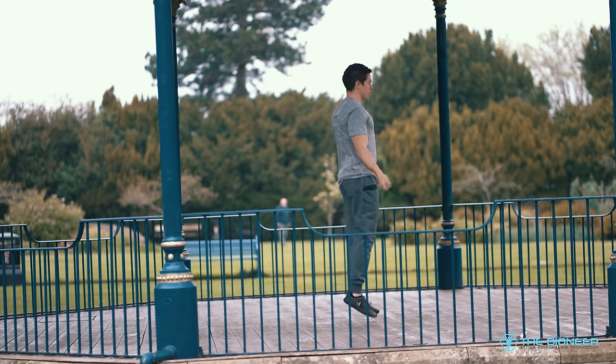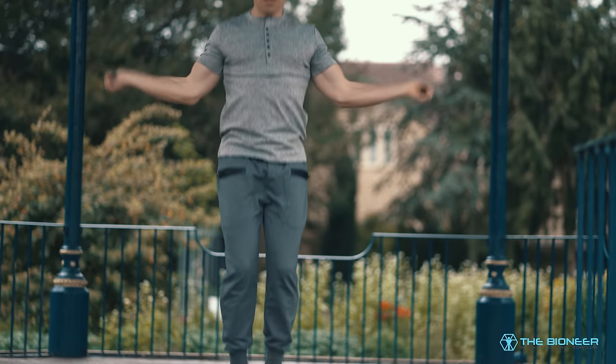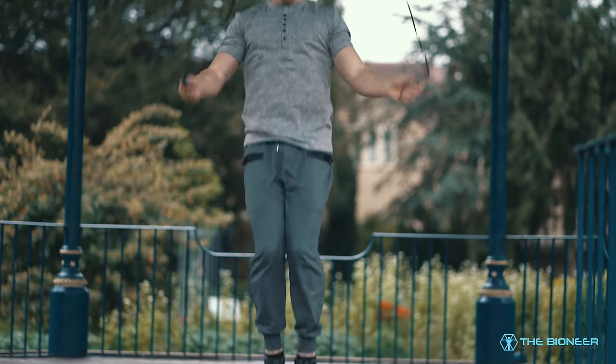Just to be really clear, I'm not an expert skipper. In fact, if you look at my rope, it's pretty useless. I can't do a lot of the tricks, but I've occasionally used skipping as a kind of cardio finisher at the end of my workouts. And as I've come to appreciate it more, this is something that I'm integrating more and more into my workout. So I just wanted to share how I'm doing that and why I'm doing it.